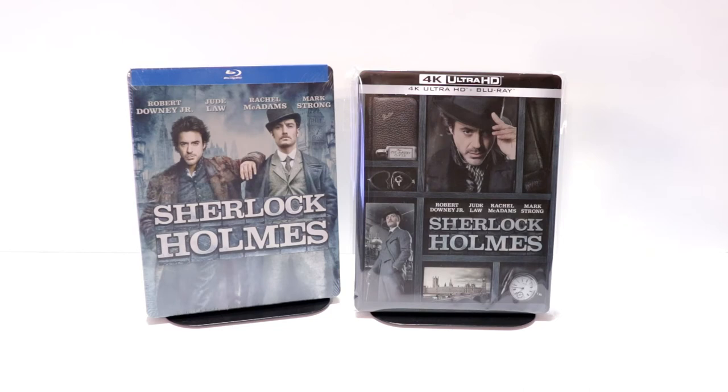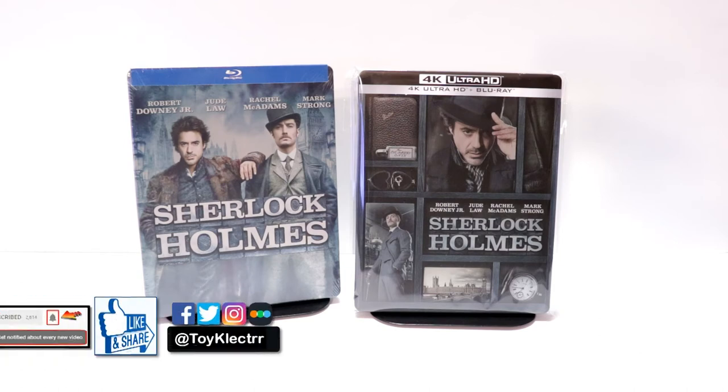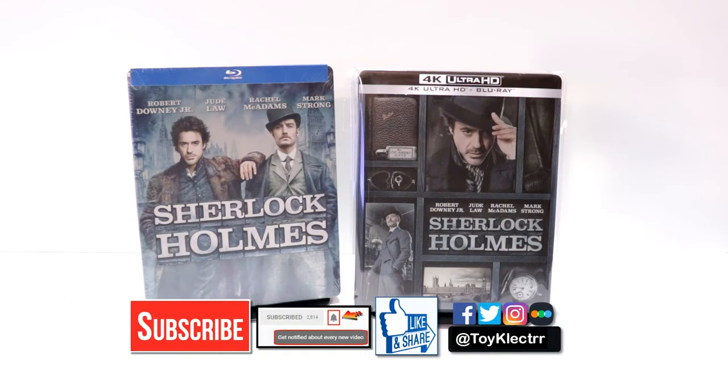I really do enjoy reading your comments. If you like what you saw here today, please give it a thumbs up and share the video. If you haven't subscribed to my channel, I'd really appreciate it if you would subscribe and hit that notification bell so you can be notified every time I upload a new video. I'm on Facebook, Twitter, and Instagram — you can find me there, and we will see you next time.